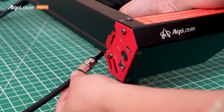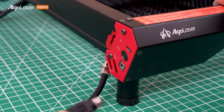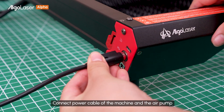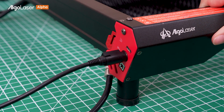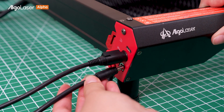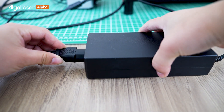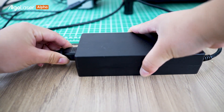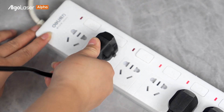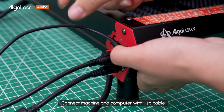Connect air pipe. Connect power cable of the machine and the air pump. Connect power adapter. Connect power supply. Connect machine and computer with the USB cable.